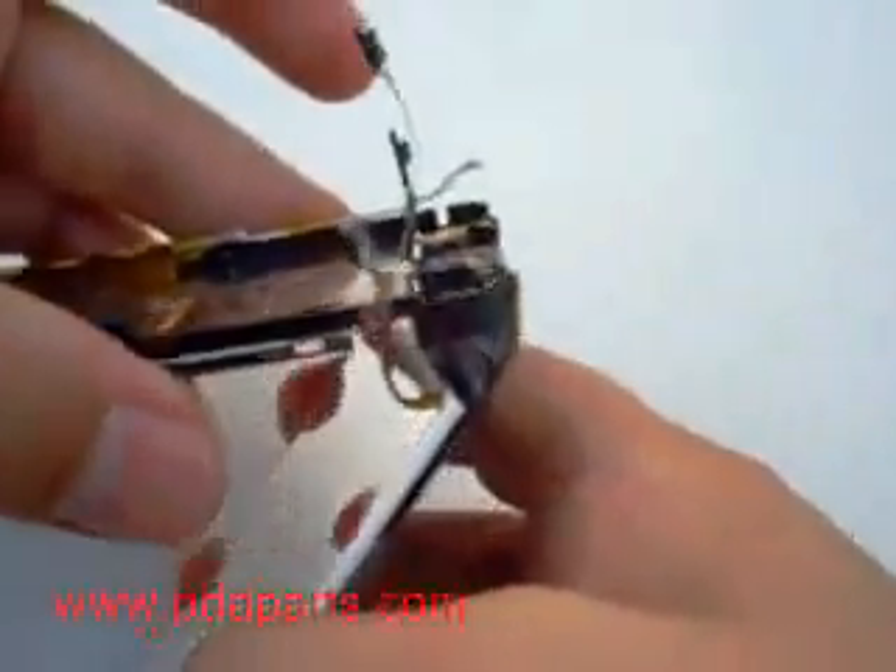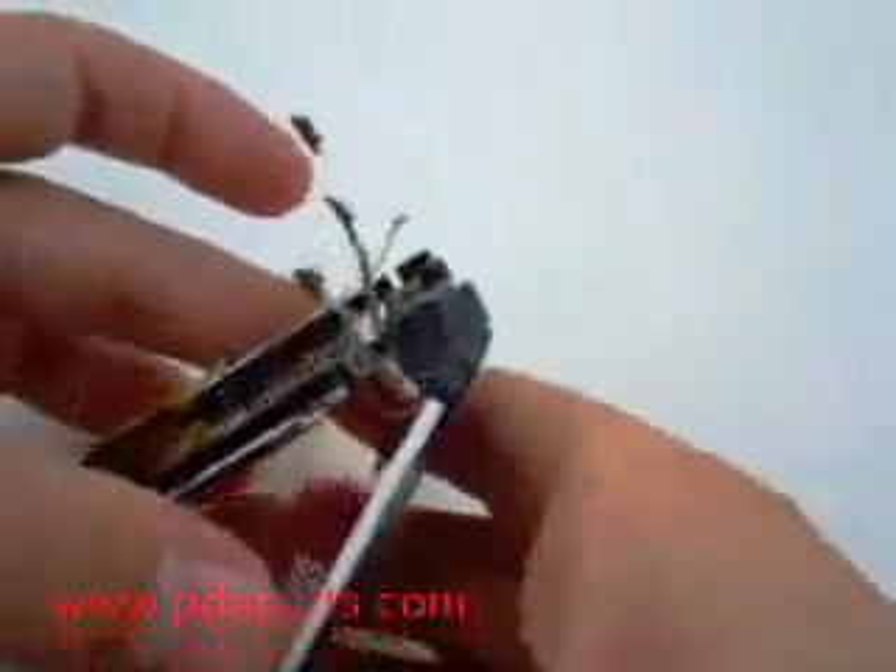There are also several cables that are interwound through the frame. As you are taking out the LCD and the digitizer, the cables will come through. Be very careful.